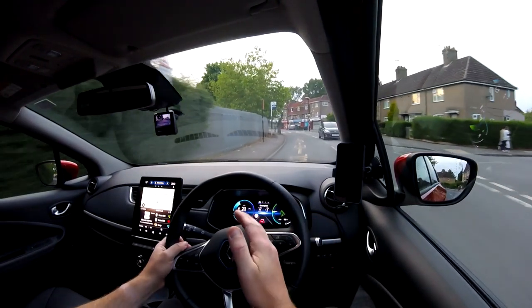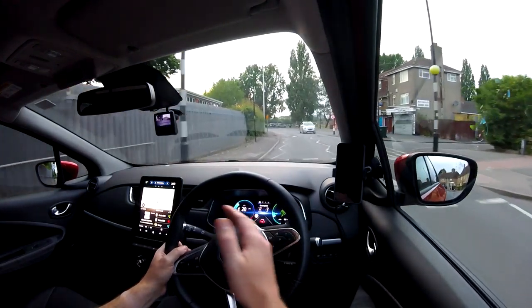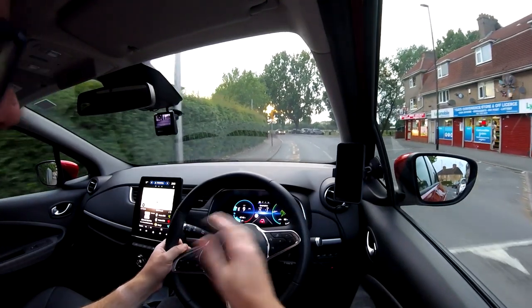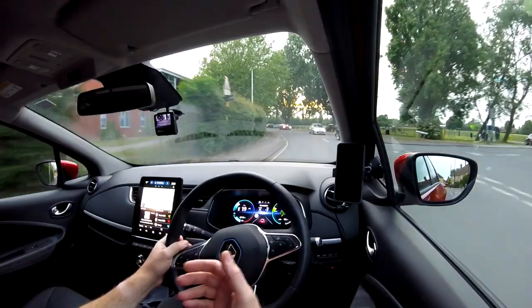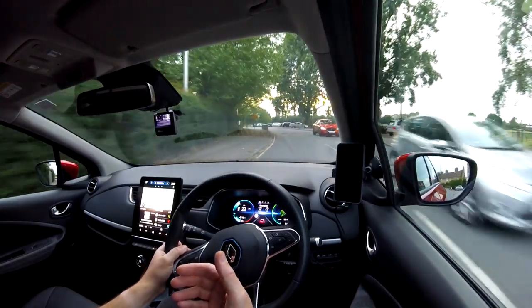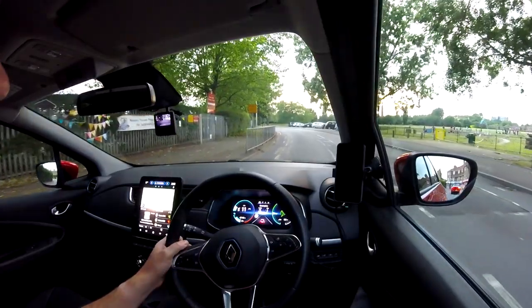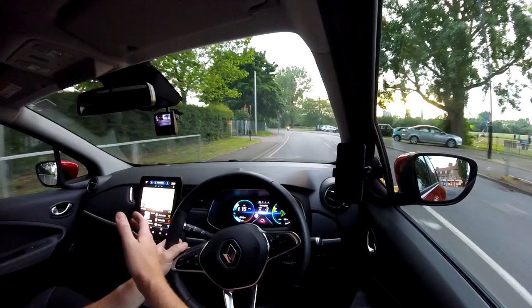Anything below 30 miles an hour and the B-mode works really quite aggressively, as long as your battery is below 80% or 85% I think it is. So anything below 30 miles an hour and you'll feel that regen in B-mode working really strong. That beep you're hearing is because I'm in a 20 mile an hour zone — as soon as you go one or two miles an hour over, it beeps.